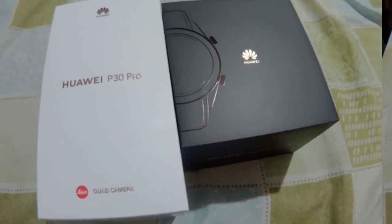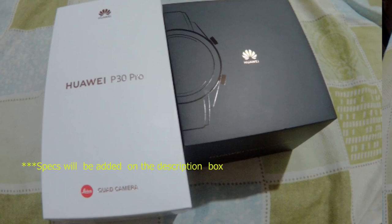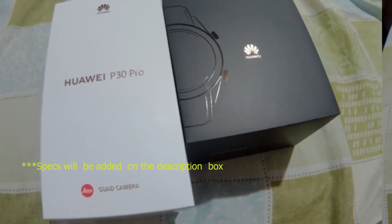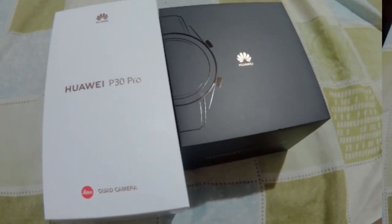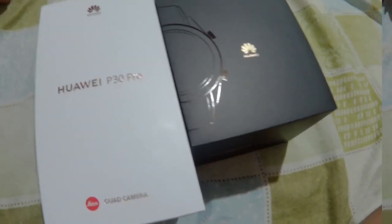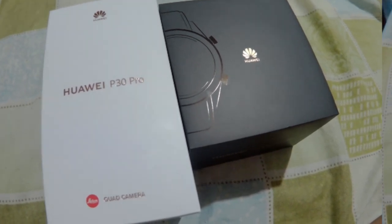In terms of the technicalities and specs of this phone, you could just browse other videos for that, because we're not going to go deeper into the technical aspect of this phone. It's just our first impressions and things you would like to do first when getting this new phone. If you're interested in this, please stay tuned!